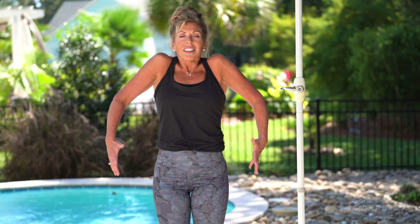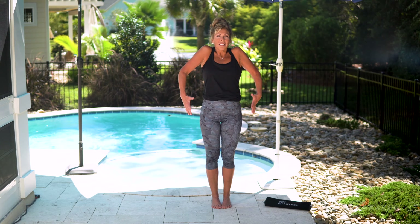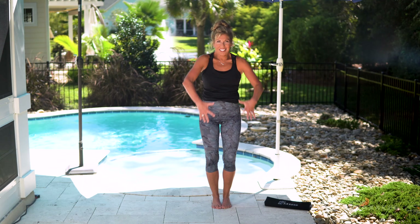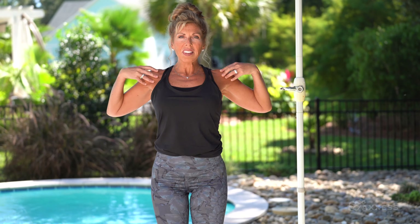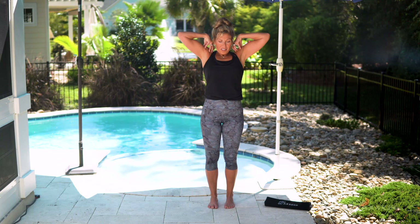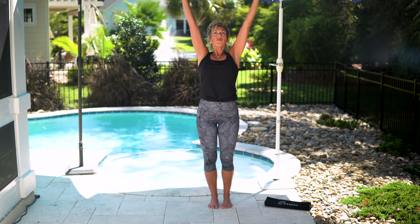Loop the shoulders back in a fluid motion to release tightness. Enhance the sensation by adding elbow motion. Make sure to listen to your body. Final option to backstroke.